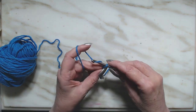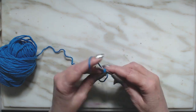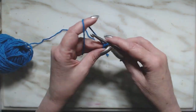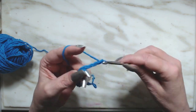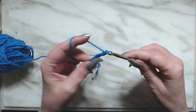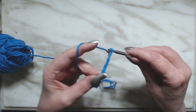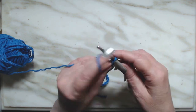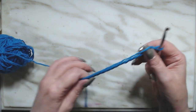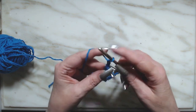So here we go — I'm going to do 31. One, two, three, four... that's 15... 20... that's 25, 26, 27, 28, 29, 30. Because the pattern is in multiples of two, we need to make one extra for our turning chain.